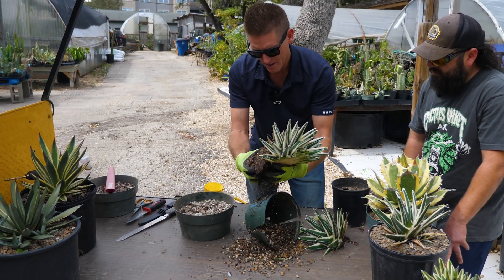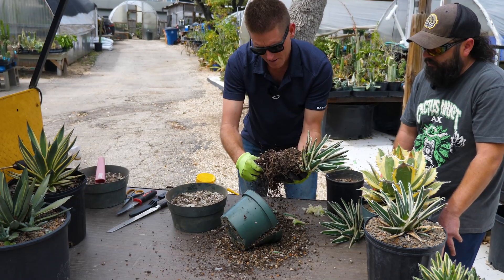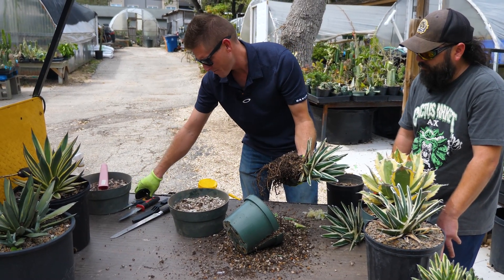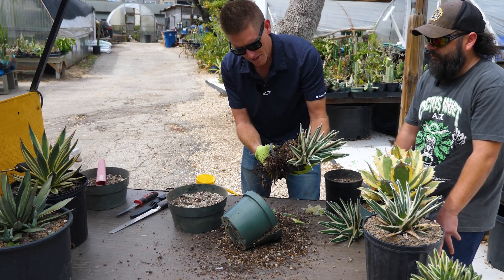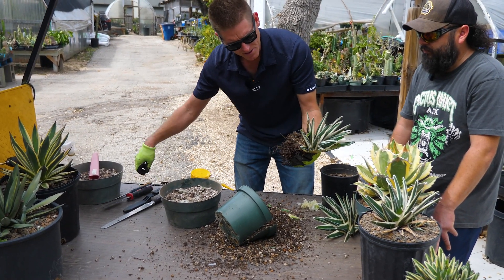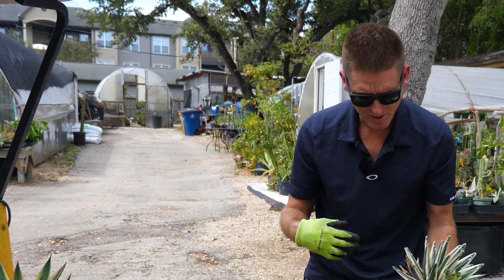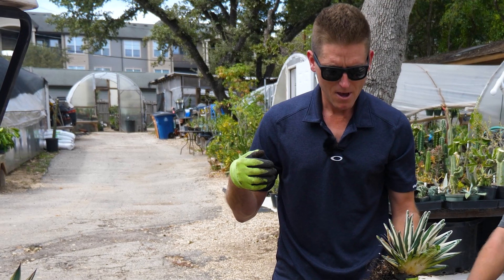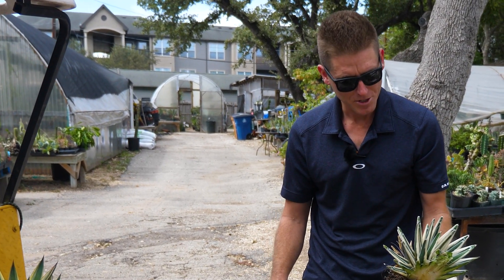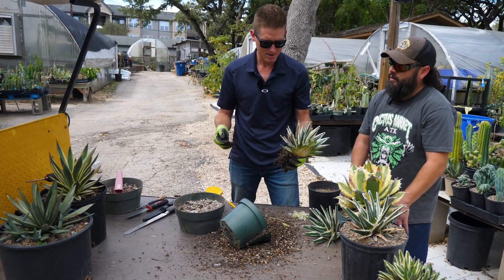It's good to have a pair of heavy duty scissors because we'll just cut these roots. Some of these roots are not even active, so it doesn't really matter, but we'll prune the roots back. If you live in a cool or moist climate, you want to use your sulfur just to keep that fresh cut sealed where it's not going to cause issues.